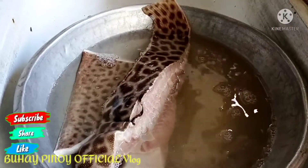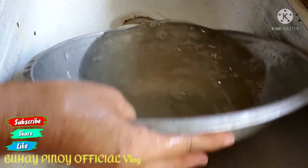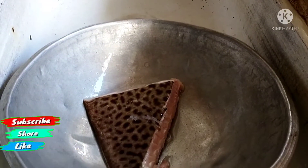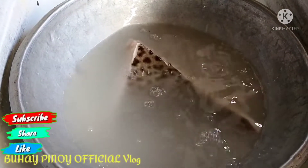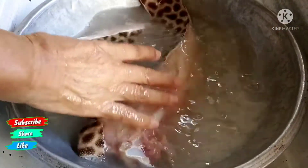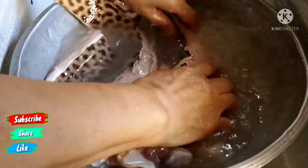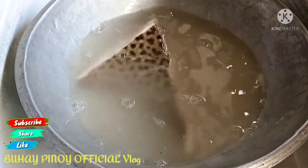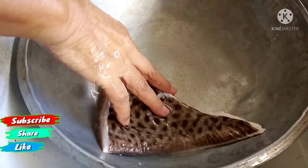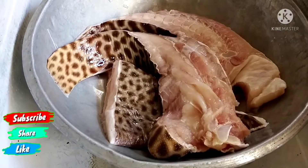Ito lang ating page. Inugasan natin ng tap water. Pagkatapos ng tap water, huugasan naman natin siya ng hugas-bigas, kasi yung hugas-bigas ay isa sa makakatanggal ng kanyang lansa. Hugasan natin siya ng hugas-bigas — yan po ang tamang paraan ng paglilinis ng page. Pagkatapos nating huugasan ng hugas-bigas, huugasan pa rin natin ang pangalawang hugas-bigas. Dalawang beses po natin huugasan ng hugas-bigas para mahanggal ang kanyang lansa.